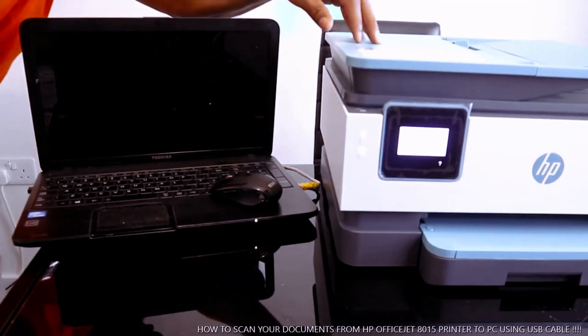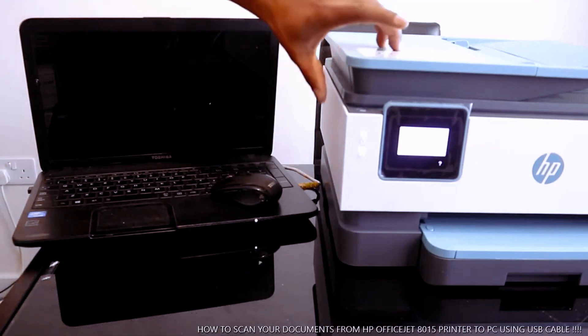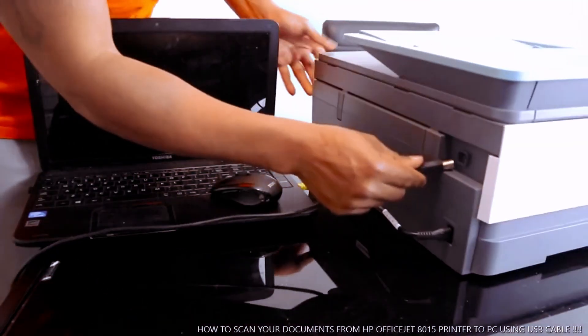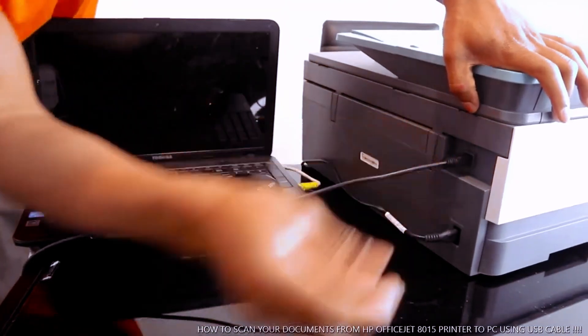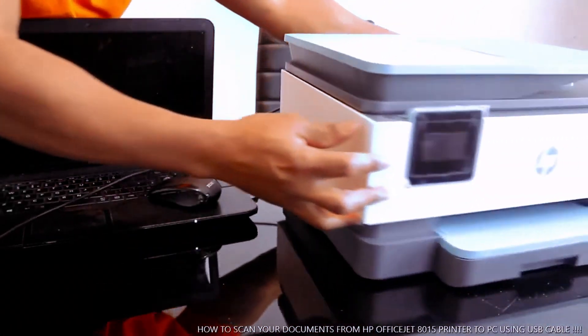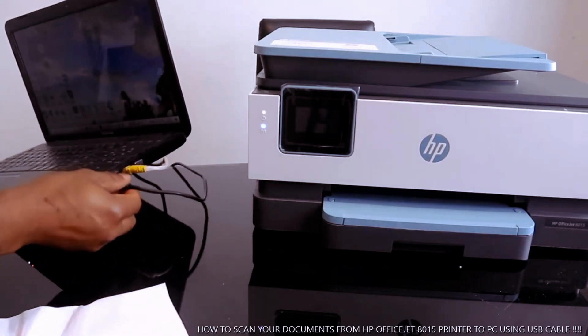This is the HP OfficeJet 8015. I'm going to show you how to scan your document via USB cable. This is where the USB cable goes on top. The cable is in — we turn this printer around and you just need to take this and place it over here.